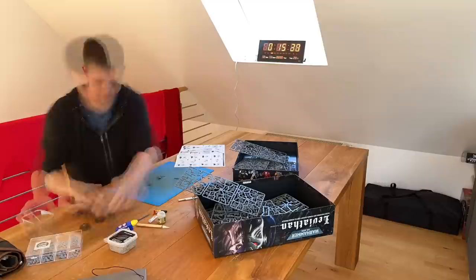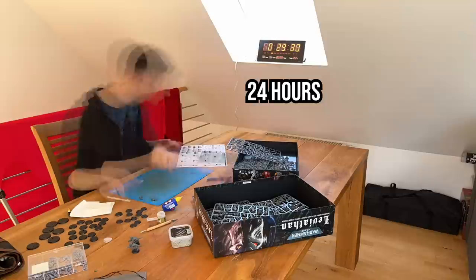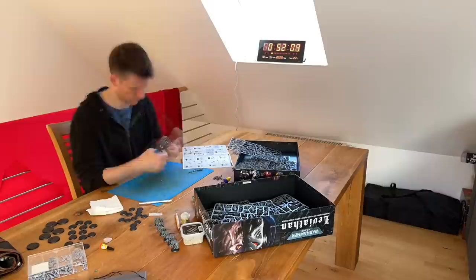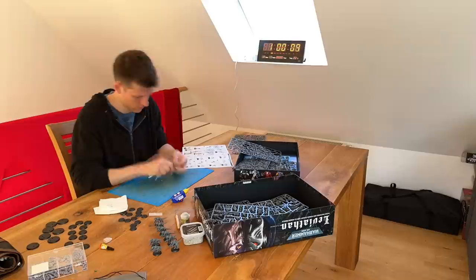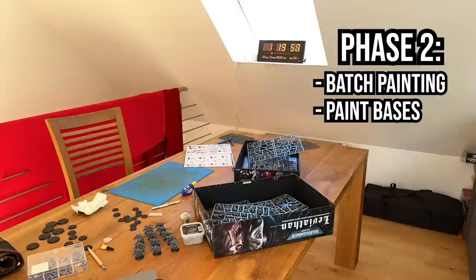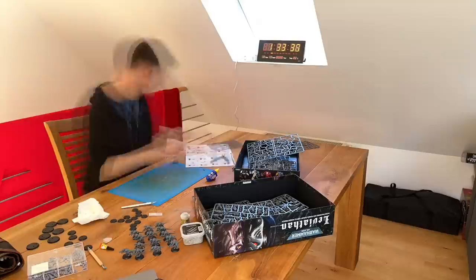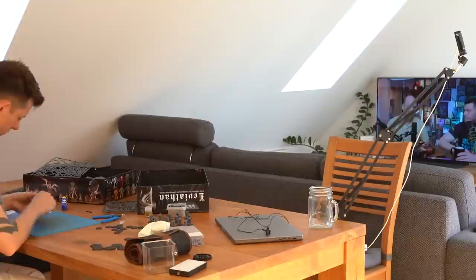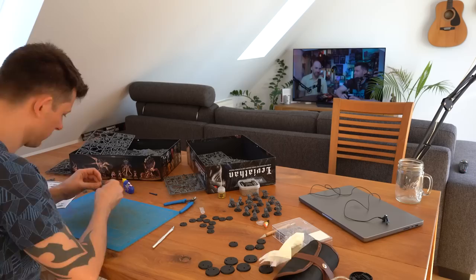While I start cleaning up the models, let me introduce you to my game plan. I'll split the 24 hours into three phases of eight hours each. Phase one: build and base all the models, with priming if there's spare time. Phase two: batch paint all the base colors on the carapace and body. Phase three: details and highlights on all parts, plus extra time for the character models. I've split these sessions over three days due to personal scheduling, and three days will be fast enough for my first Warhammer 40,000 game next week.